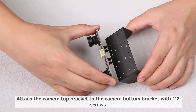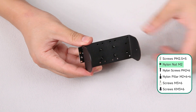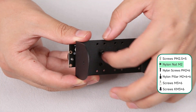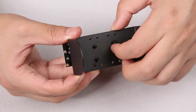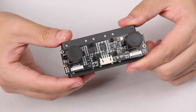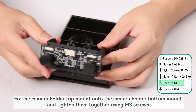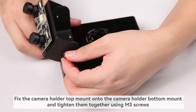Attach the camera top bracket to the camera bottom bracket with M2 screws. Fix the camera holder top mount onto the camera holder bottom mount and tighten them together using M3 screws.